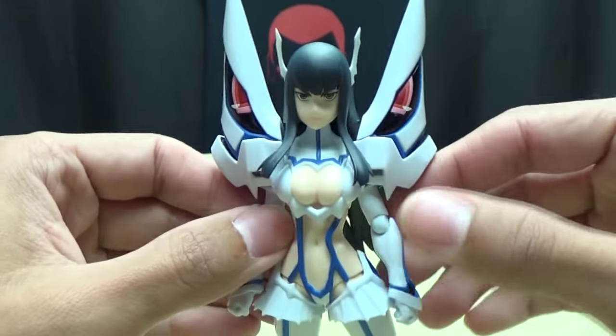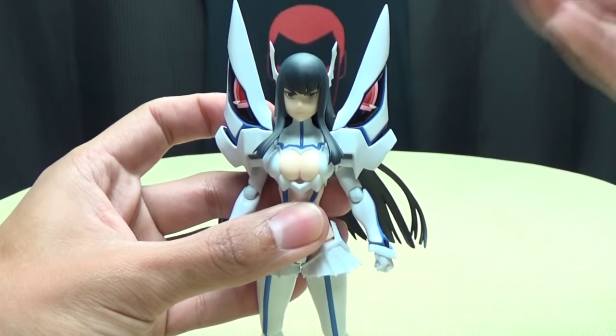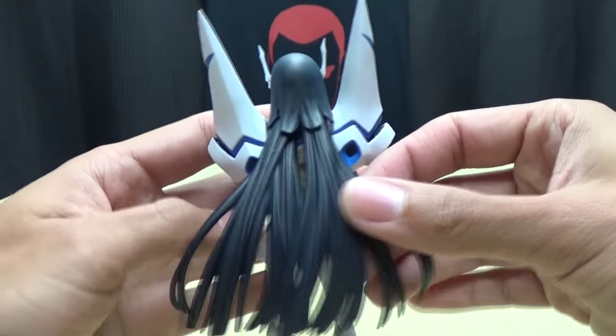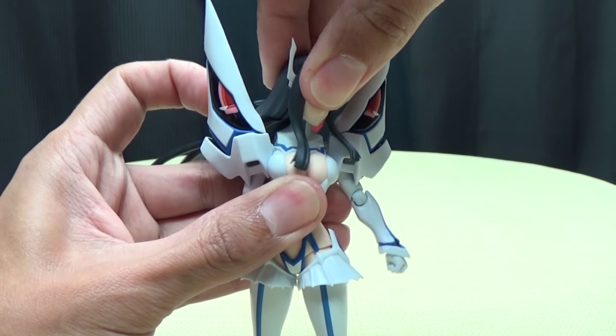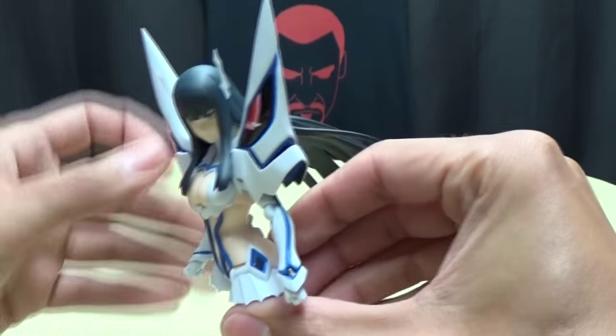So, very, very nicely detailed figure. Articulation-wise, articulation in the head is very limited just due to the giant shoulder pieces and all this hair. So you're not going to get a lot of side-to-side movement. If you force it, that's about as much as you're going to get.